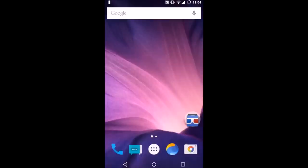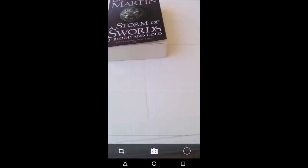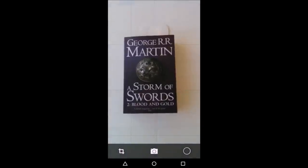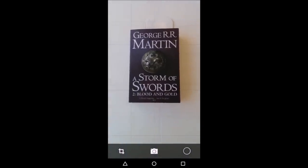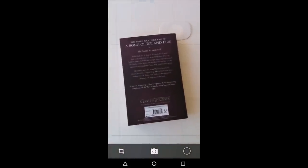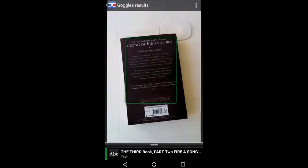Next I'll show how smartphones can be used for image analysis using Google Goggles. With this software you can get OCR and also get information on various locations — for example, if you snap the Eiffel Tower it will give you information about the landmark. I'm snapping my book cover and the software analyzes the image, returning the text from the book cover. There you go — it brings up the text behind my book.